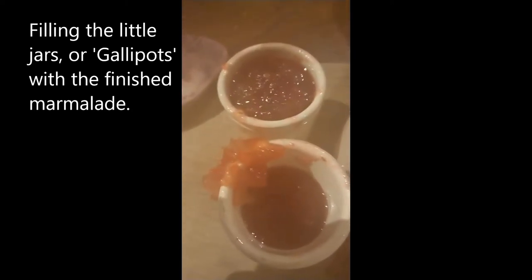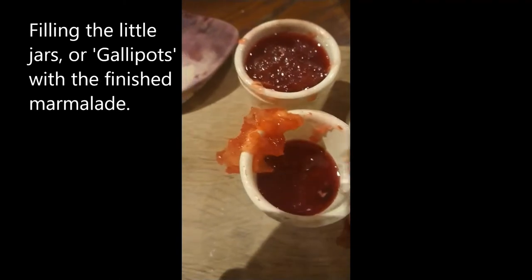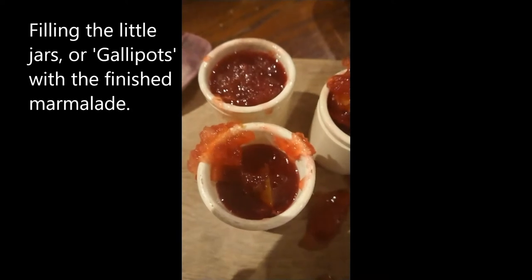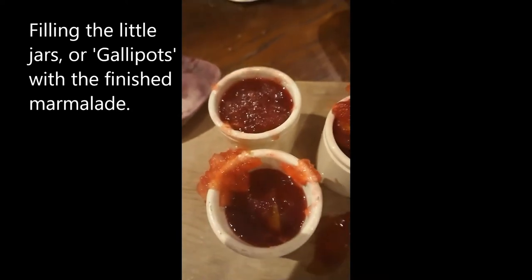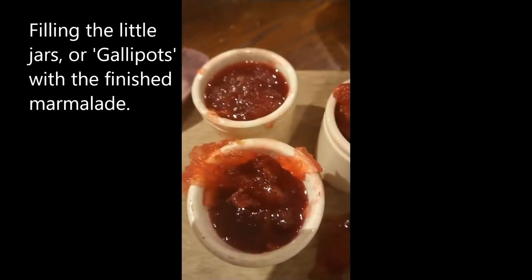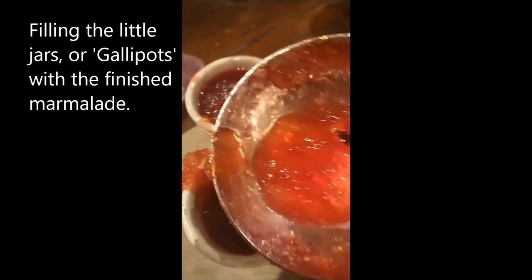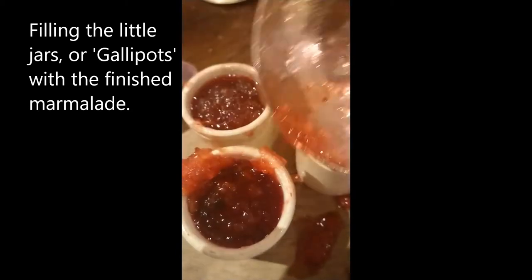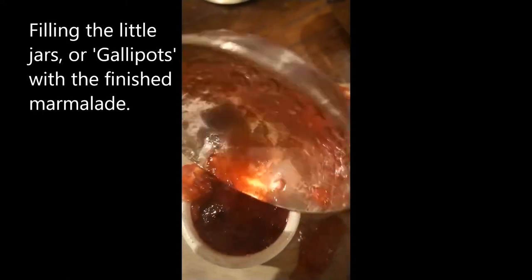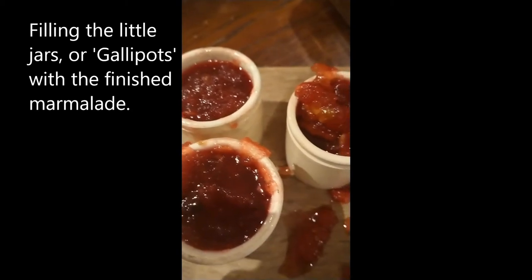There we go. I should clean that up in a minute, and then when these are done I just need to soak some papers in brandy, and then we can seal them nicely. That will preserve them for quite a bit of time. Absolutely fantastic — that looks delicious.